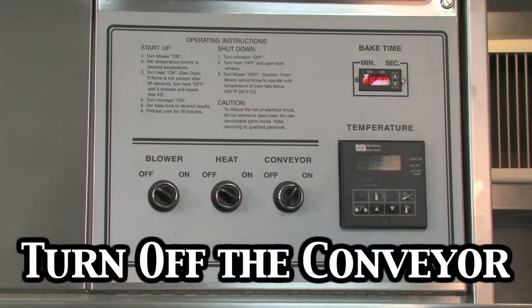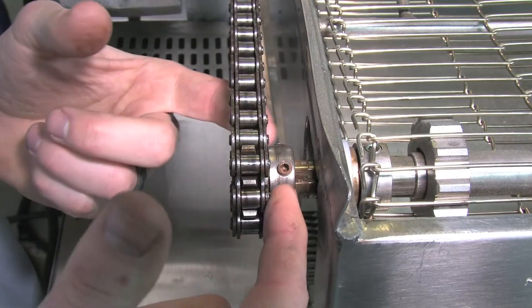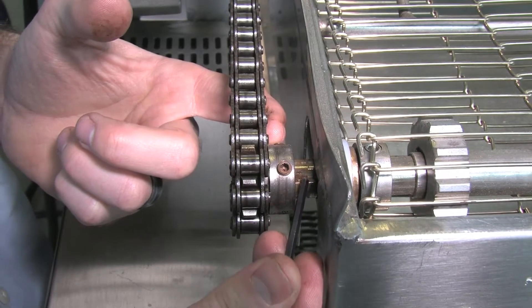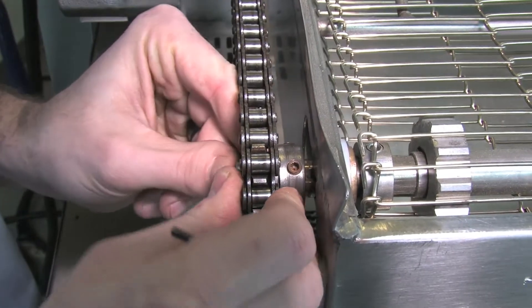Now we've turned the conveyor off, because you do not want to operate this while the conveyor is on. You can see there are two set screws. You want to make sure one lines up in the groove of the shaft adapter, which is right here. We have our eighth-inch allen wrench — and as you can see, this is definitely loose.